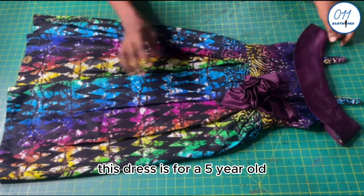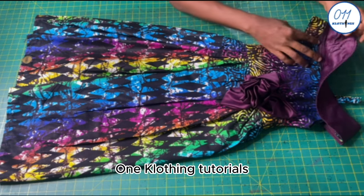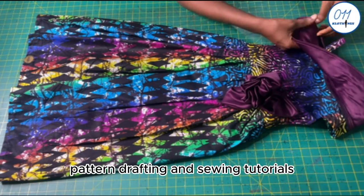This dress is for a 5-year-old. My name is Ayo and welcome to 011 Clothing Tutorials. On this channel, I upload DIYs, pattern drafting and sewing tutorials.